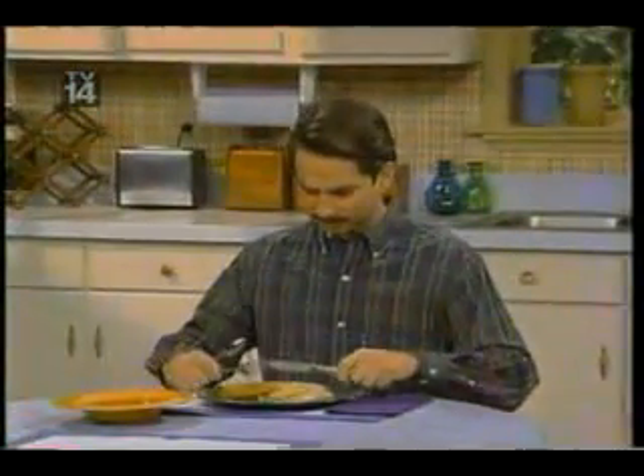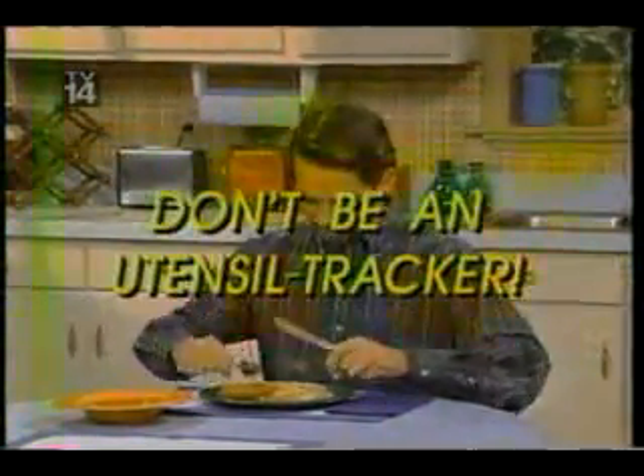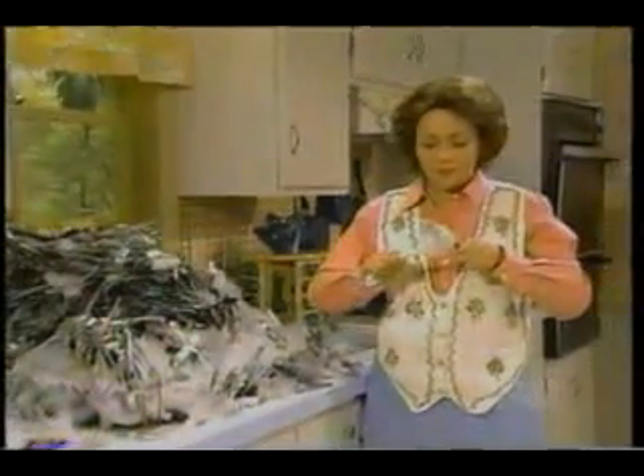Tired of trying to keep track of your utensils? You want to eat, not be a utensil tracker. Why? And all that washing. If you had just one handy utensil, you could cut your cleaning time in half.